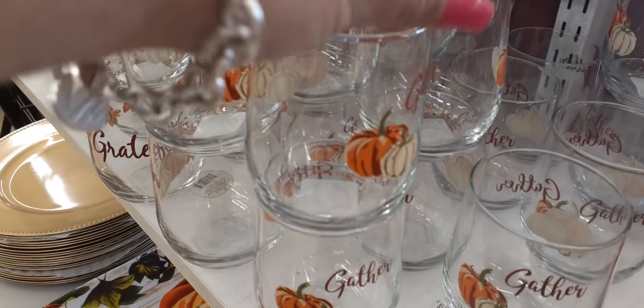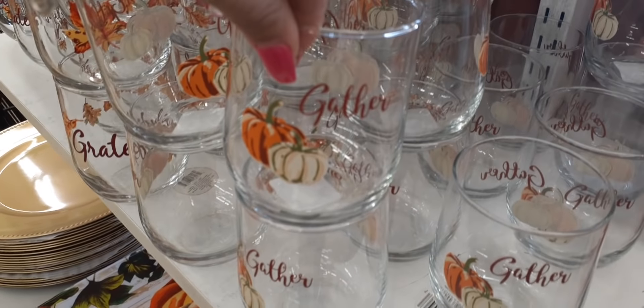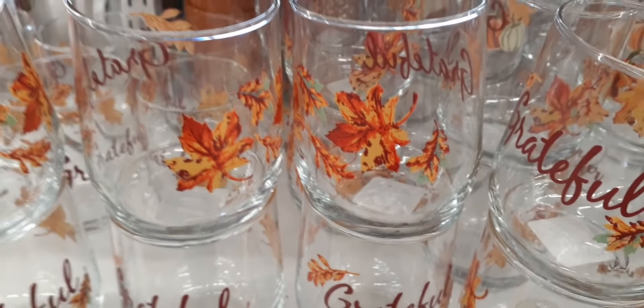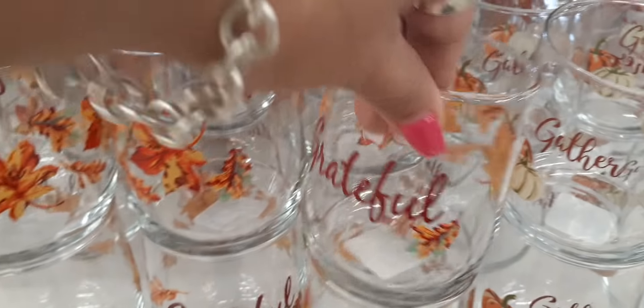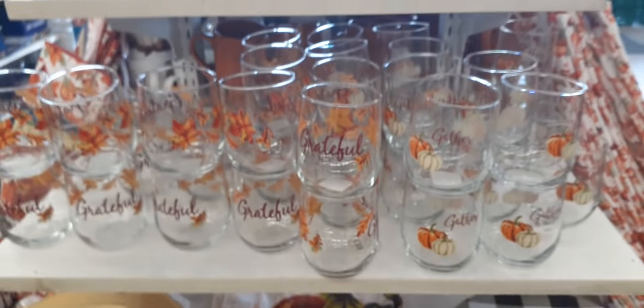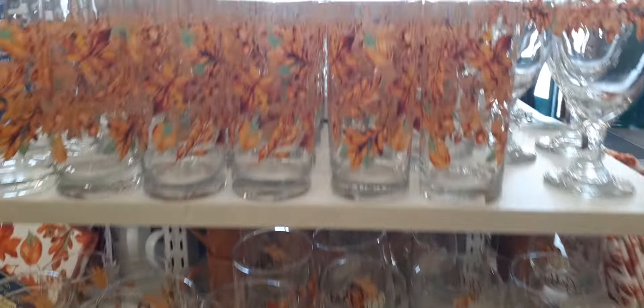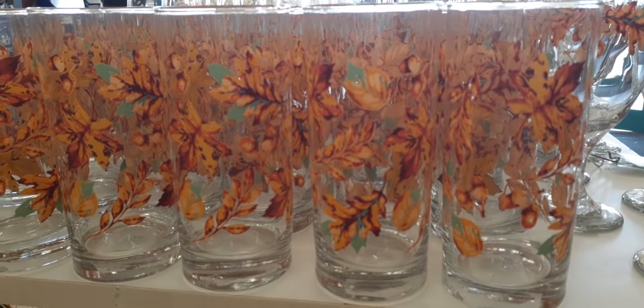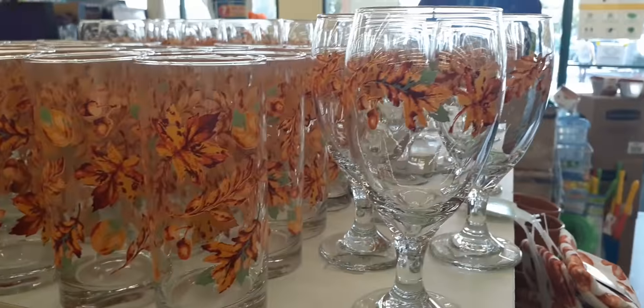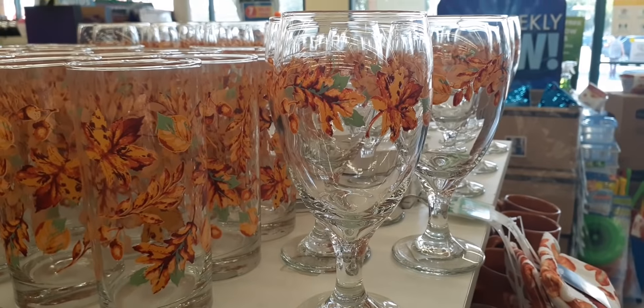Coming up here you have the nice tumblers that say 'gather' — some have just the fall leaves and those say 'grateful,' and then the ones that say 'gather' have the pumpkins on them. Look at how nice those are. Coming up here you have the large tumbler glasses with gorgeous fall leaves, and you also have the wine glasses with fall leaves on them as well.